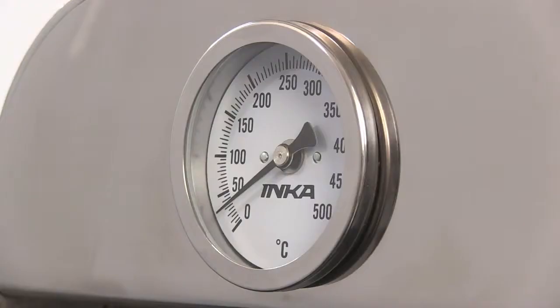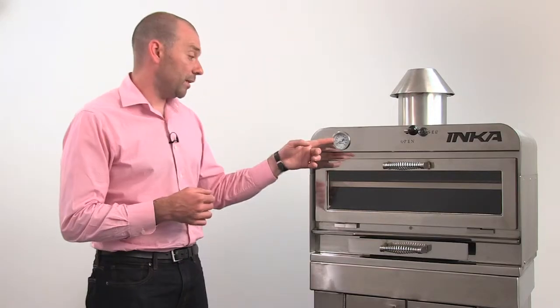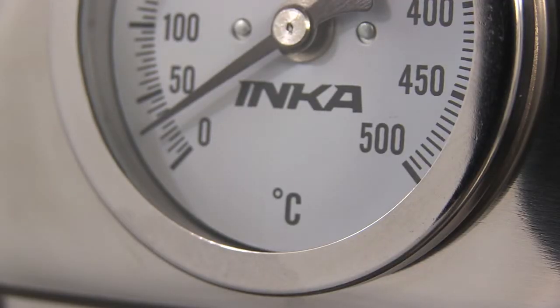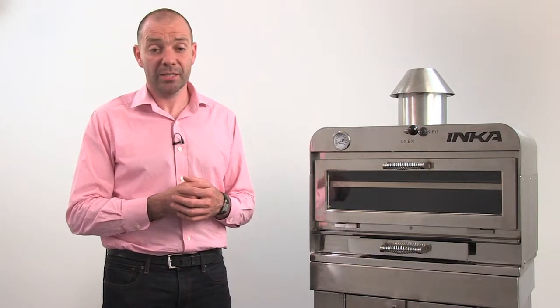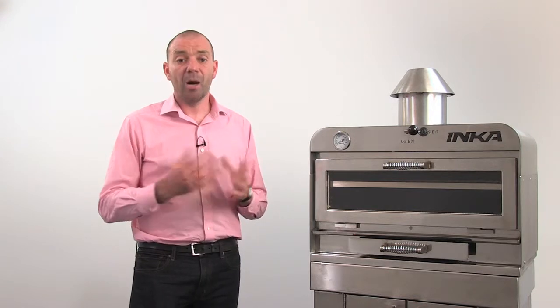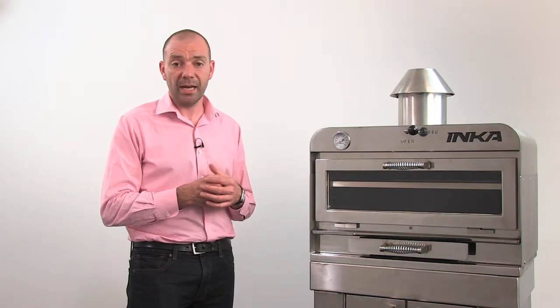Above the door, we have the analogue thermometer and the draft regulator handle. The thermometer is a bimetallic analogue thermometer and reads up to 500 degrees. The ideal cooking temperature is between 300 and 400 degrees. Above this temperature, fuel efficiency decreases and it's likely you'll end up burning a lot of food. As you become more experienced, you will become more comfortable cooking at these higher temperatures.